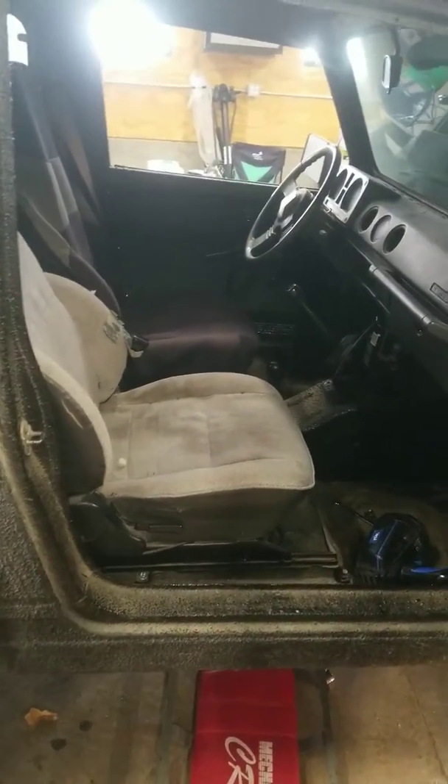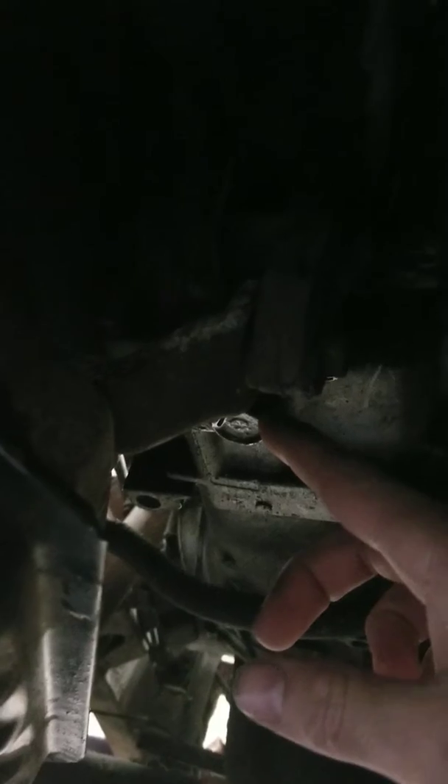I'm just going to drop under here. If you don't know, let's kind of get over here a little bit more — kind of hard to see, but right up in here is your fill plug, and the drain plug is right here.